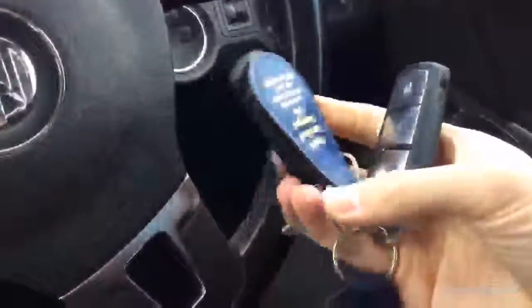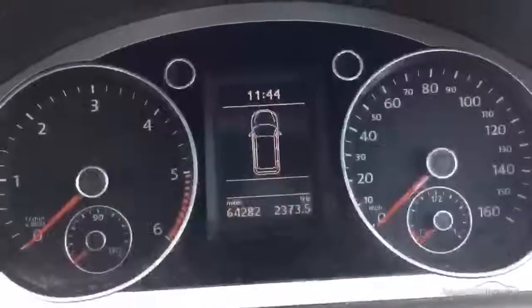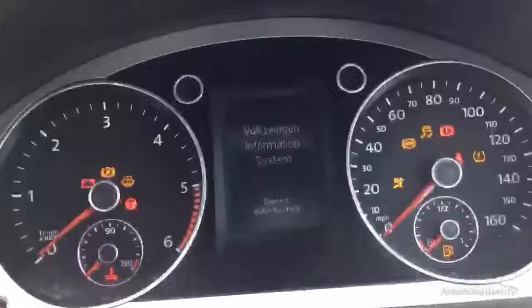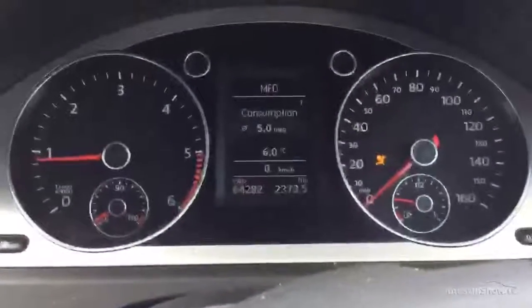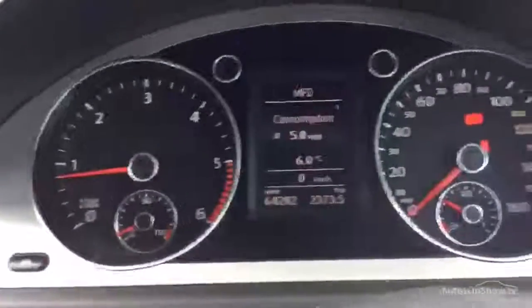There are two sets of keys for the car. Looking at the display, 64,282 miles on the clock. No issues at all starting the car — starts perfectly fine. No warning symbols appearing on the display, so everything appears to be in good order.